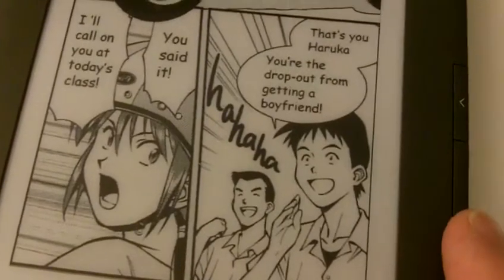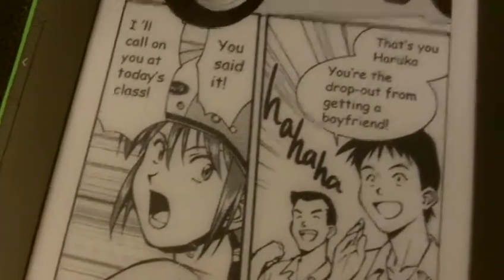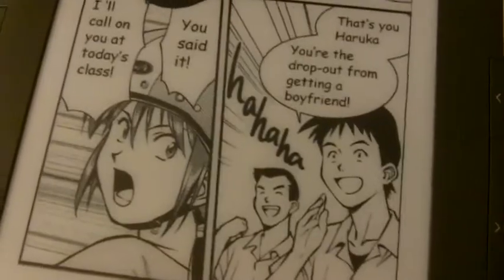Hopefully you can sort of make that out. So yeah, a bit of pan and scan going on. But if you're going to make something similar to this, you would create it for the Kindle. So that's all cool and groovy.